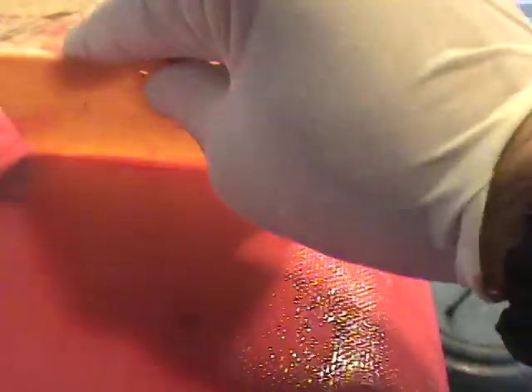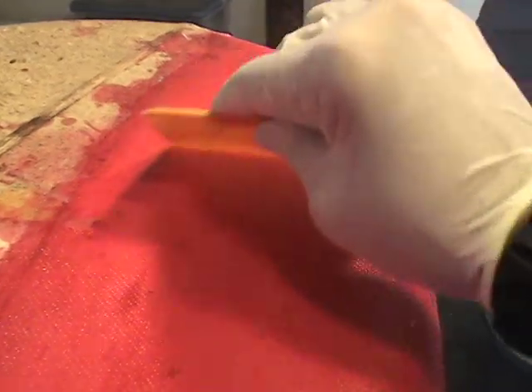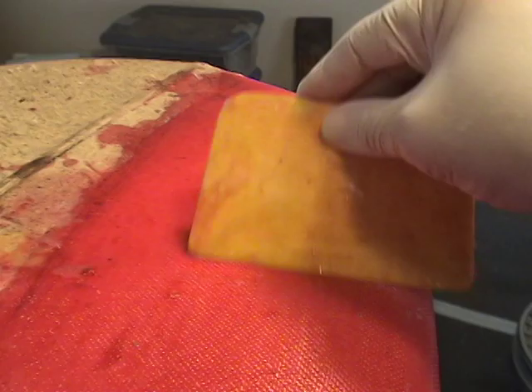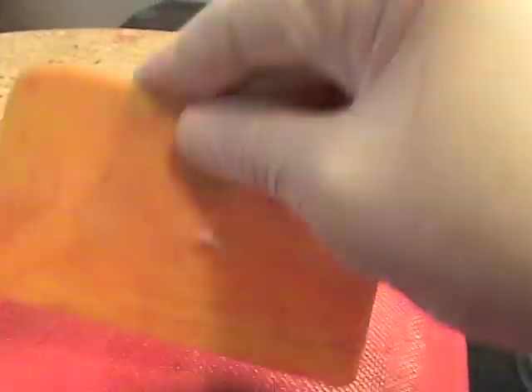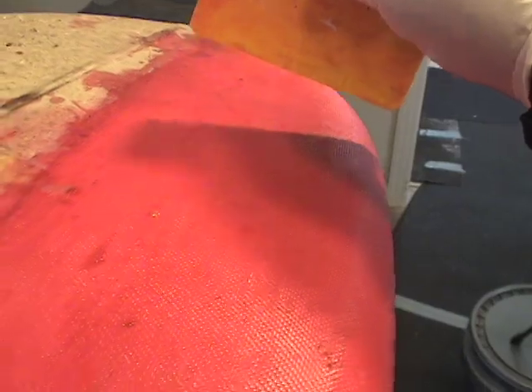I want you to be able to identify when there's too much resin in the cloth and when the cloth is properly saturated. Here you can see how the resin is accumulating on the squeegee — that's too much resin. This is a proper amount of resin. You can hear that zipper sound, you can see the texture of the cloth, and when I rub the squeegee across it, I'm not picking up any resin at all — not unless I bear down very, very hard. Too rich. Proper.